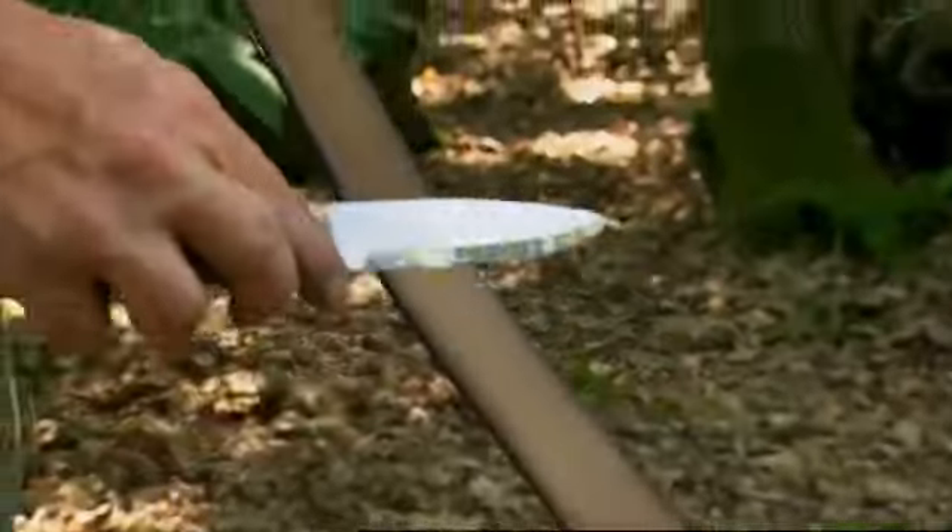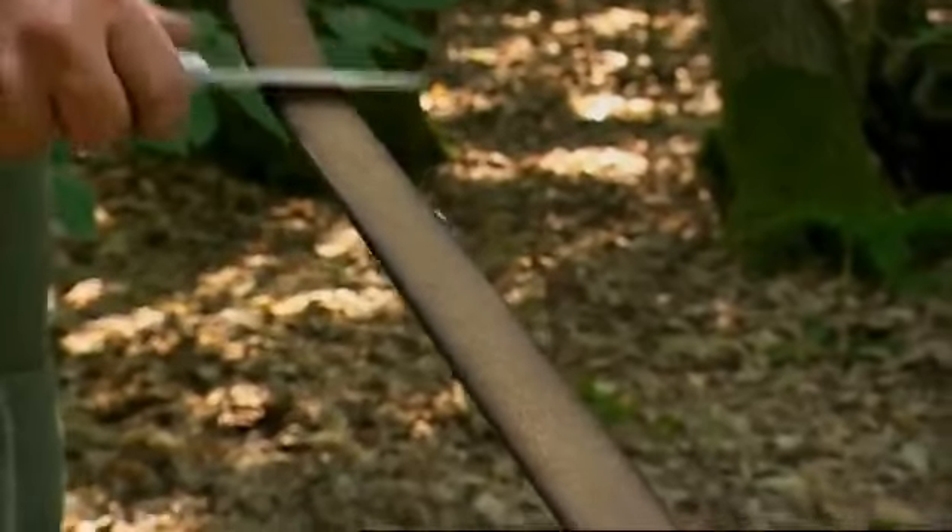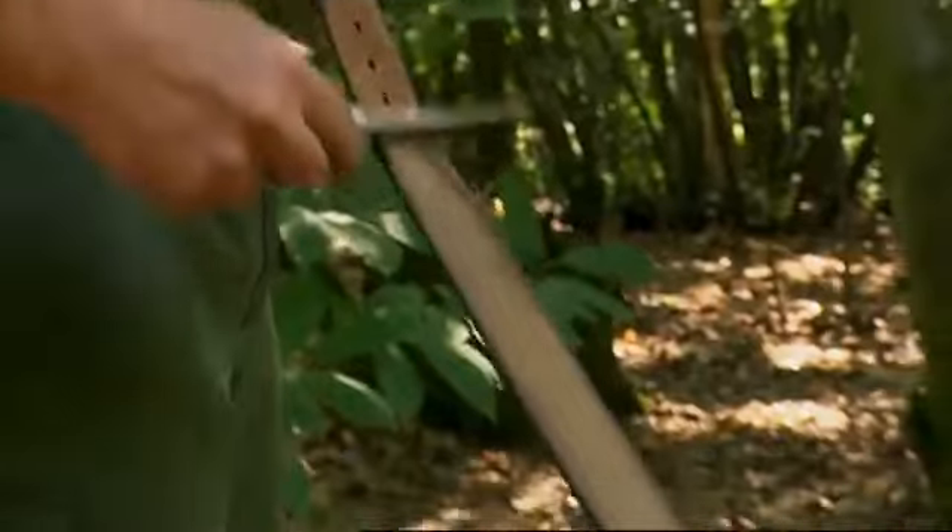In theory if you've done the sharpening on the stones properly you could avoid this next stage, but I always like to put it in just to make sure the knife is perfect. I'm going to strop the edge — what that does is remove any tiny, almost molecular-thin pieces of metal which may be wobbling on the edge of the blade. To do that I'm going to use the inside of my belt, dragging the knife so that the edge is going in the opposite direction — it's not trying to cut the belt — and I give it 50 strokes.